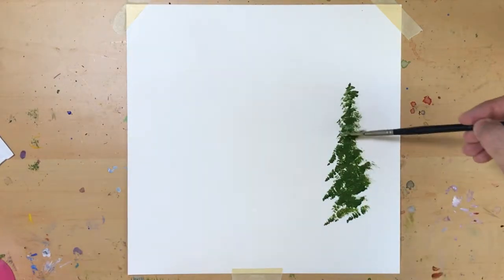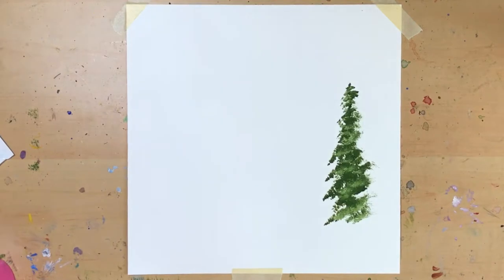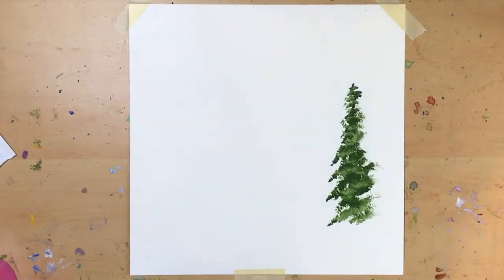That just made it muddy. A little highlight gets the shape back, but I want to try to do better.